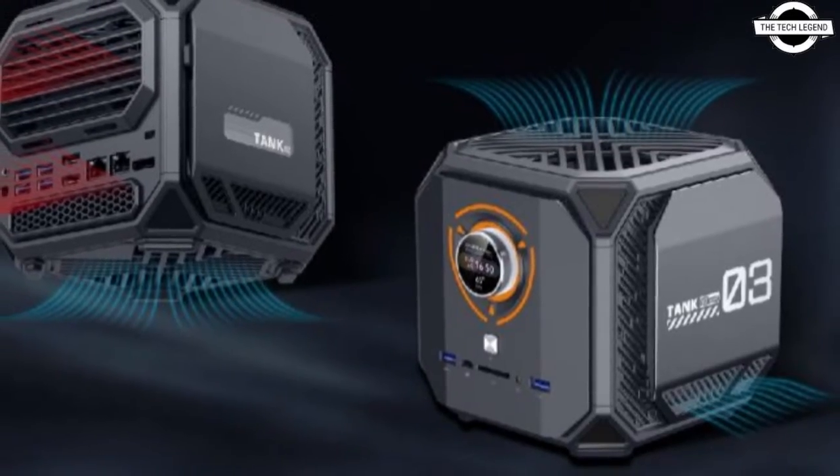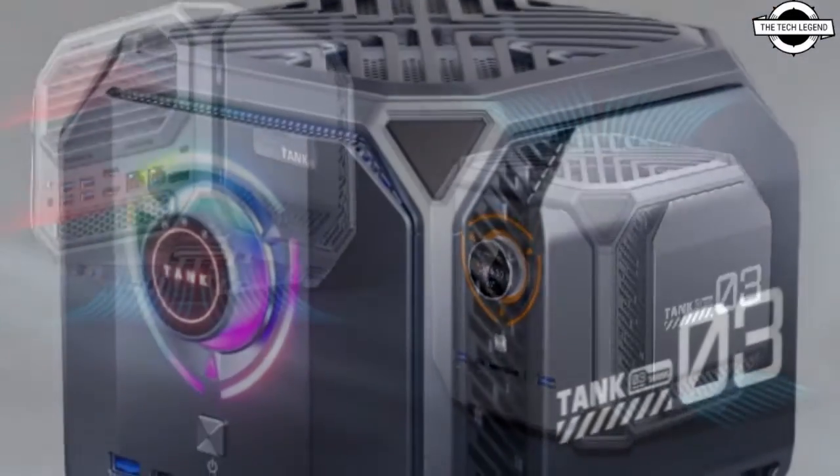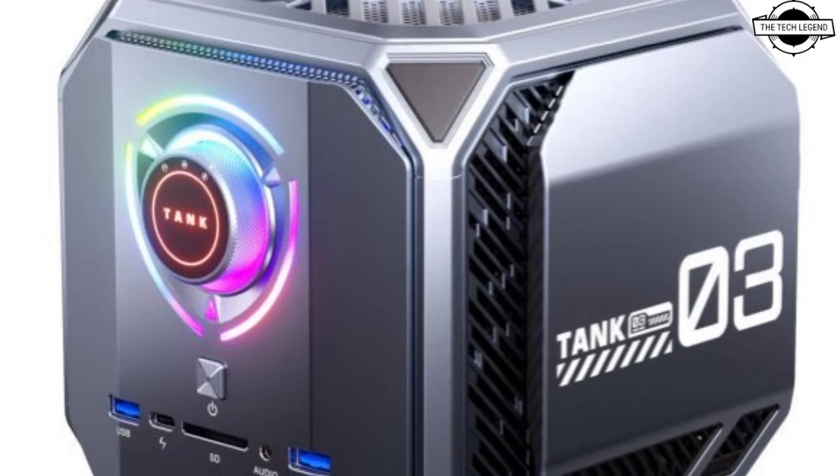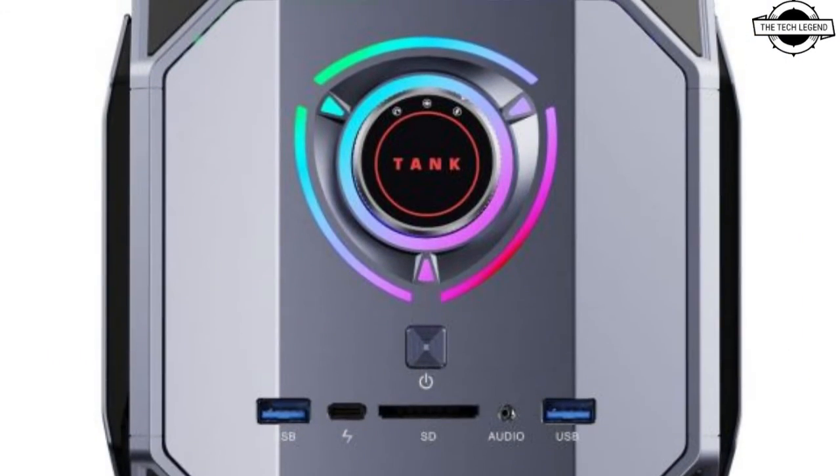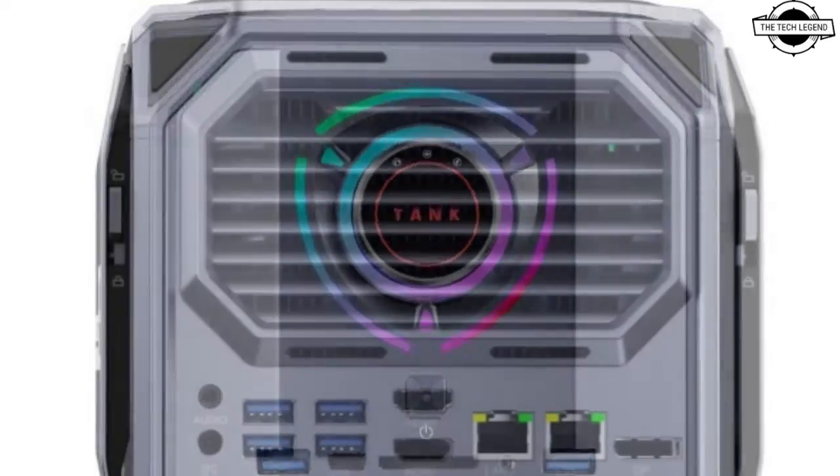Hello friends, welcome to the TechLizzen channel. So friends, should I even talk about S-Magic Tank 03 Mini PC? This is a compact device with notable technical specifications.